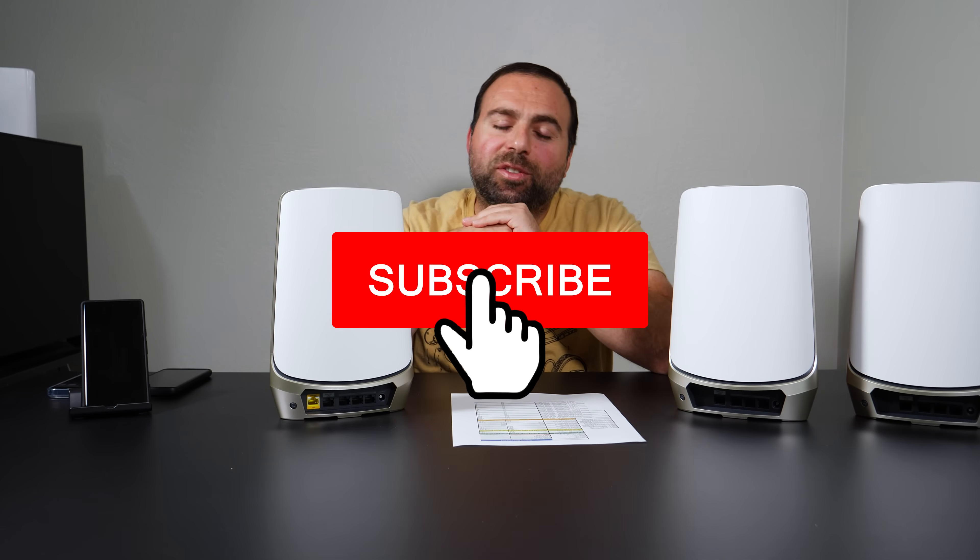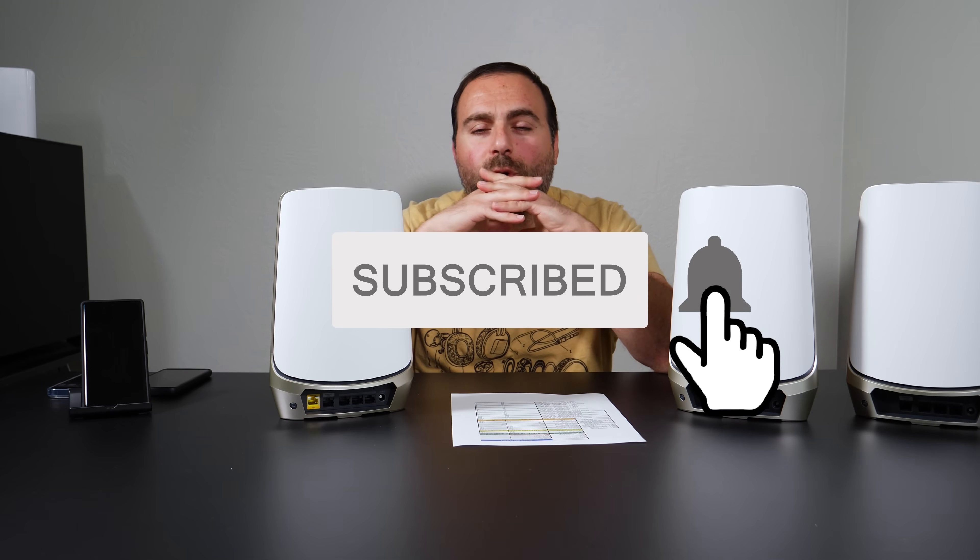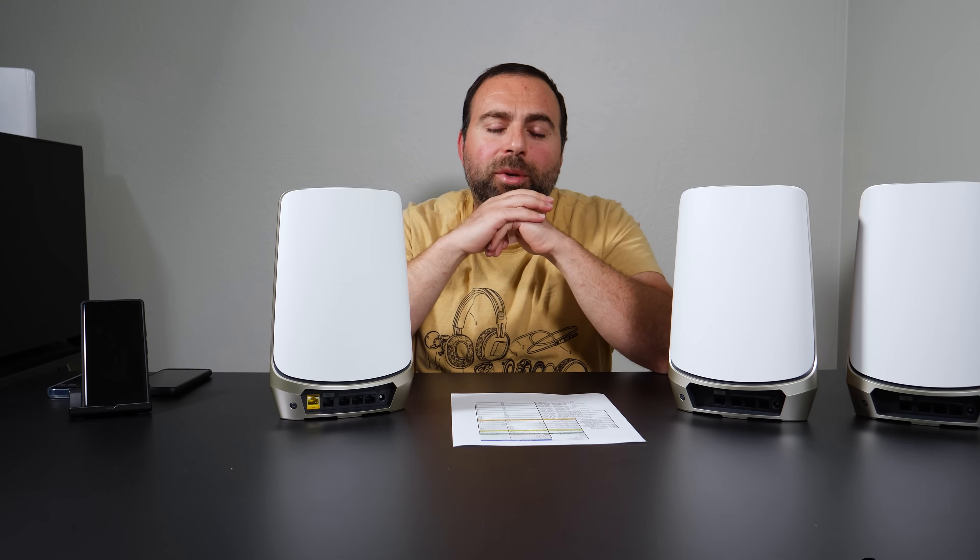If you guys enjoyed this video, smash that subscribe button. I have a whole bunch of other mesh Wi-Fi reviews coming up. Thank you guys for watching, and I'll catch you guys in the next one.